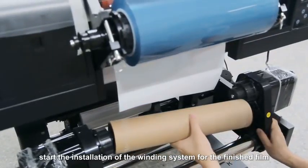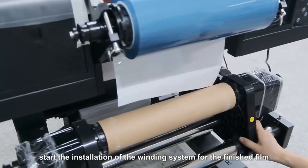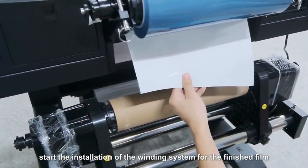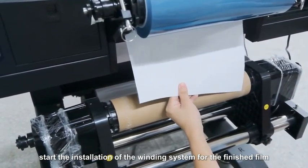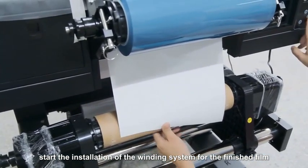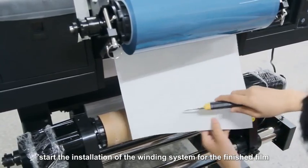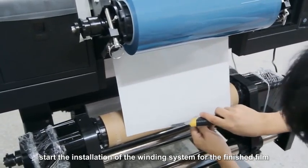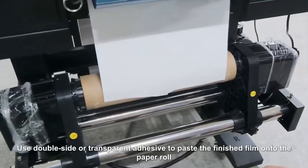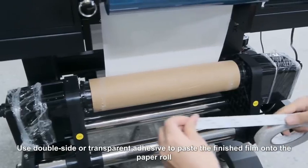Start the installation of the winding system for the finished film. Use double-sided or transparent adhesive to paste the finished film onto the paper roll.